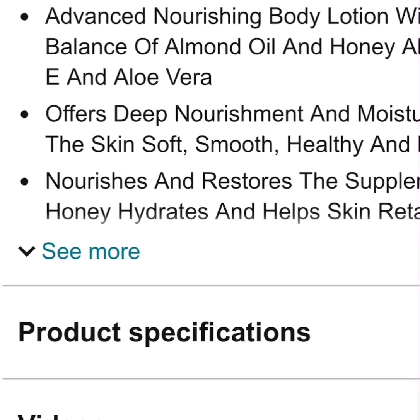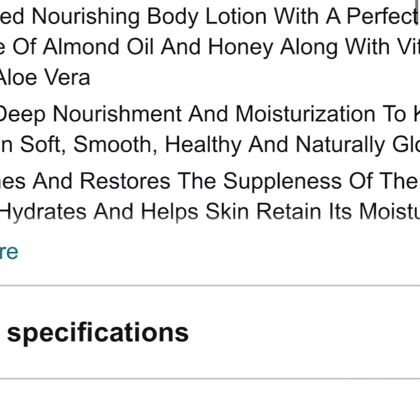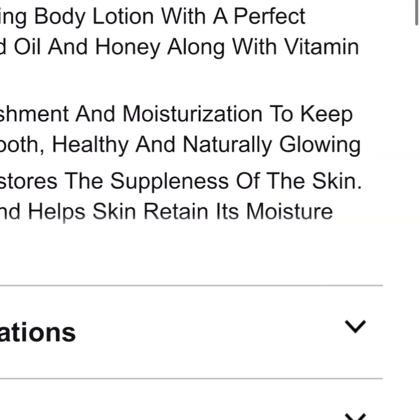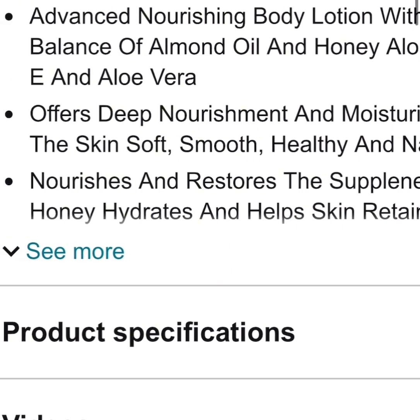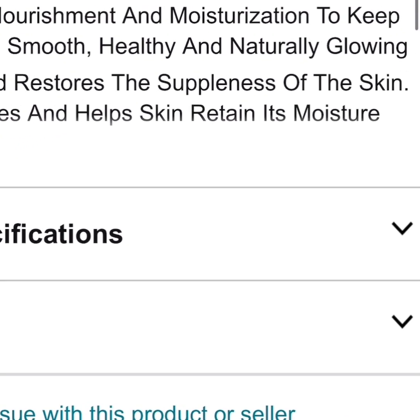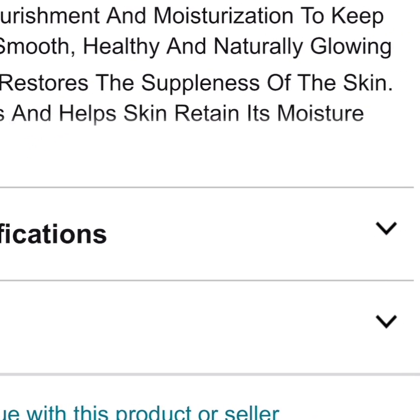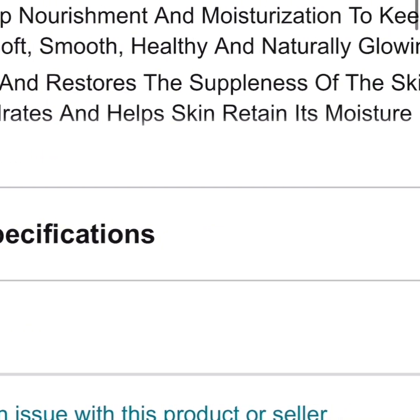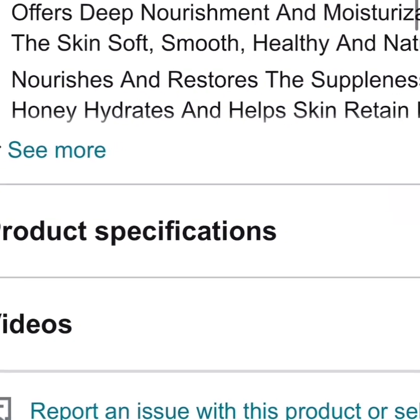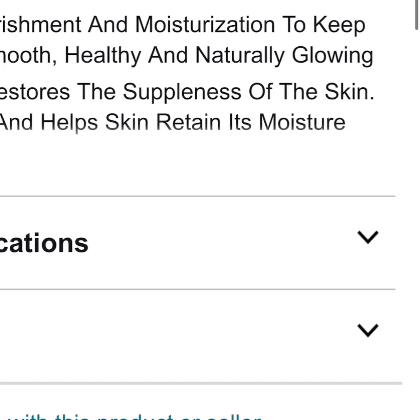It's especially good for dry skin — if it works for dry skin, it will work for all others. For dry skin people, sometimes you use a lot of lotion and before you finish rubbing it in your body has already dried. This advanced nourishing body lotion has the perfect balance of almond oil, honey, vitamin E, and aloe vera to offer deep nourishment and moisturization, keeping skin soft, smooth, healthy, and naturally glowing.